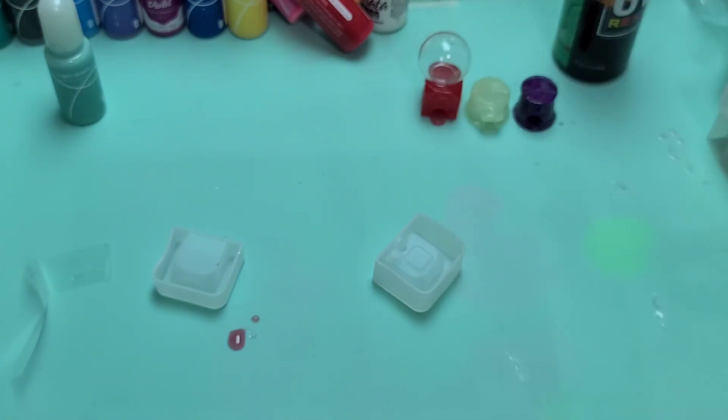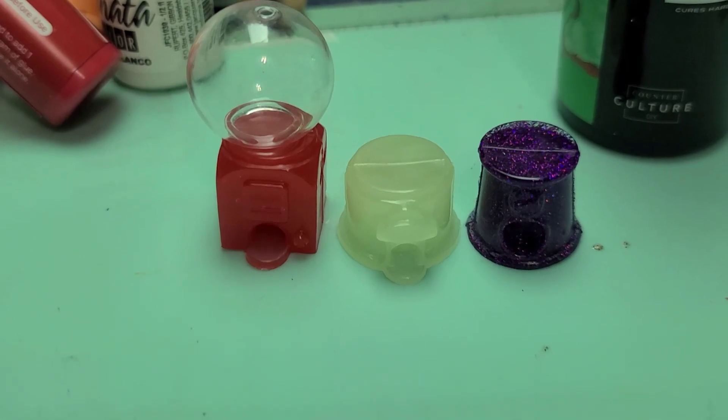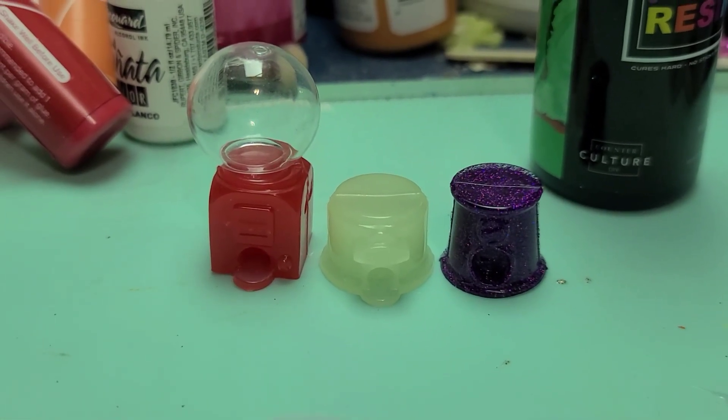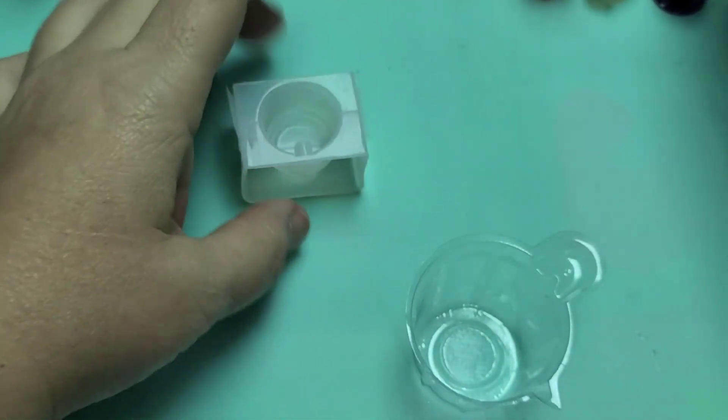Alright, so we've got three of the four styles done. Look how cute they are — oh my gosh, I can't wait to finish these up. Okay, so we're going to do our last one here.